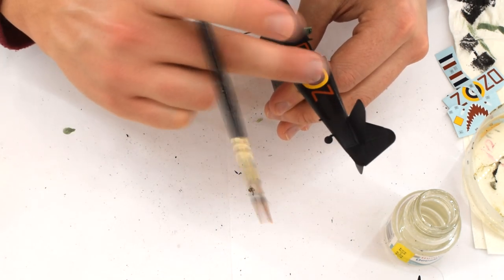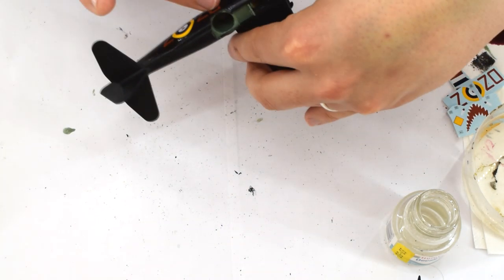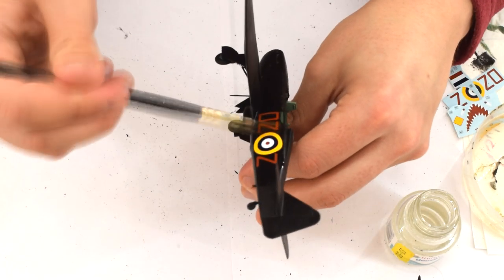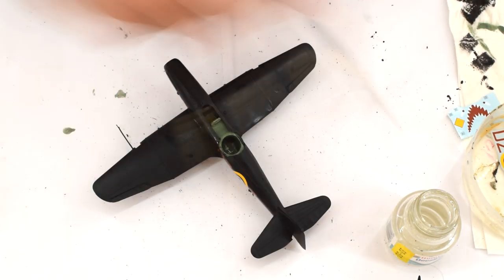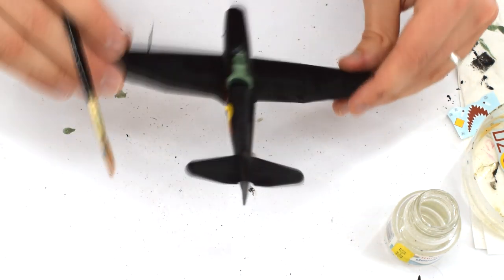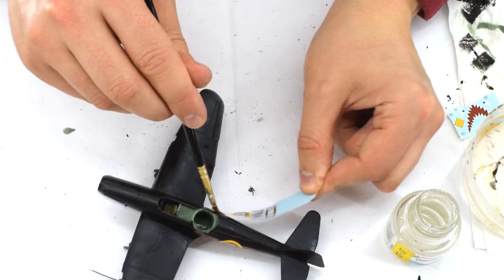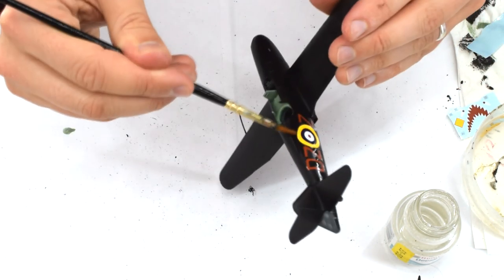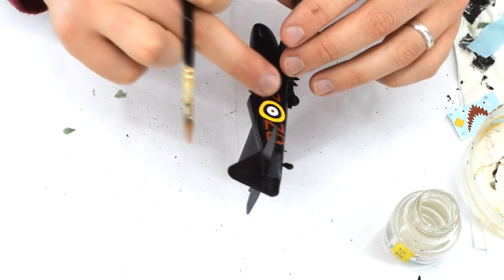I thought the decals were a little thick, but they went on really well, and when they had cured looked great. Whilst you watch me finish this step, I'll tell you a little about the actual Bolton Paul Defiant. Introduced to RAF service shortly before the outbreak of World War II, the Defiant had been born from the idea that a formation of turret fighters could intercept enemy bombers from below and, upon focusing their fire, successfully engage and destroy the enemy.